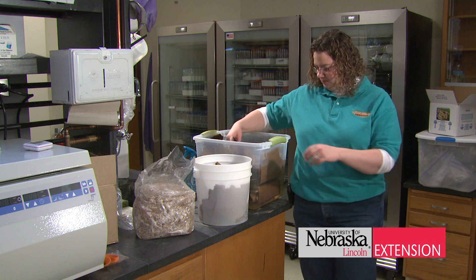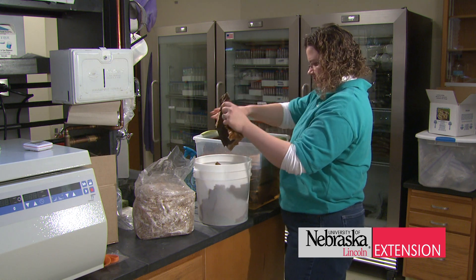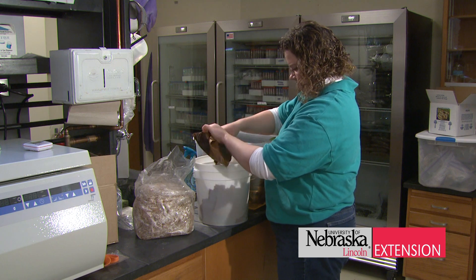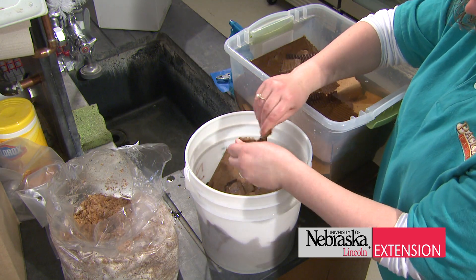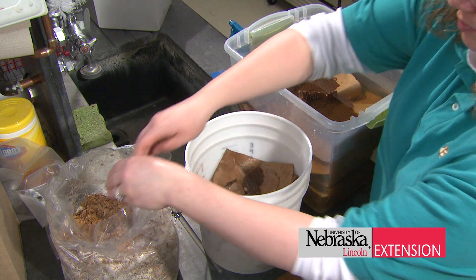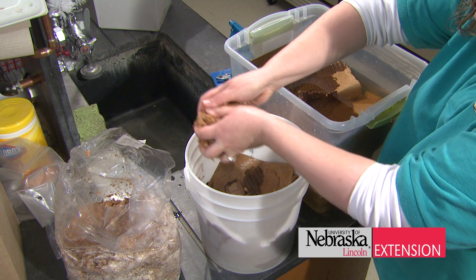If you're using coffee grounds, you can also use corrugated cardboard. You're going to rip that cardboard up, mix in those coffee grounds, and put it into a bucket. Make sure you keep every layer wet, and you're going to add a little bit of mycelia spawn — or mushroom spawn — to each layer to allow the mushrooms to colonize and grow.